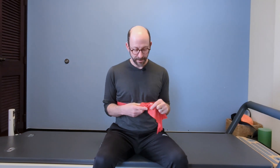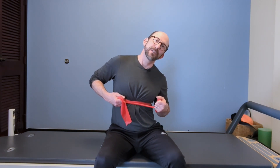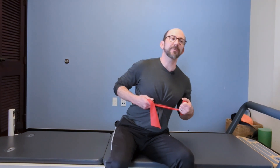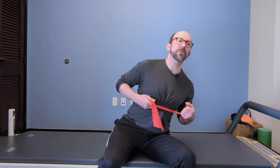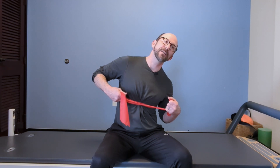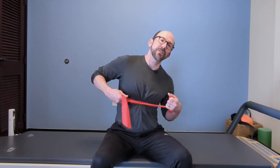Now my scoliosis is concave to the right, meaning my thoracic spine is shaped like this a little bit. So in order to counteract that approximation — a crowding of my ribs on the right side — as I'm breathing in, I'm going to lean a little bit to the left and really accentuate the breath into those right ribs. Notice we're not picking up off that hip. My pelvis is staying level and stable, and I am just curving my lumbar and thoracic spine the other way.